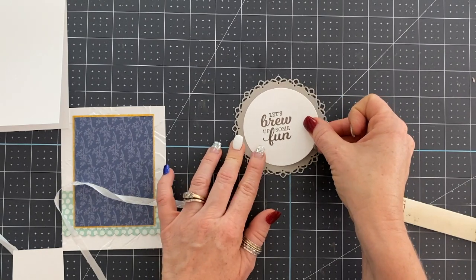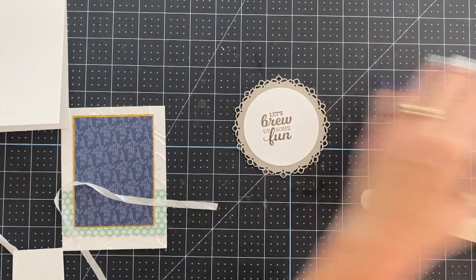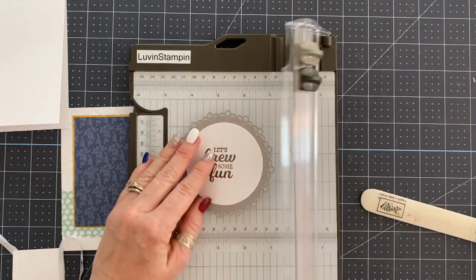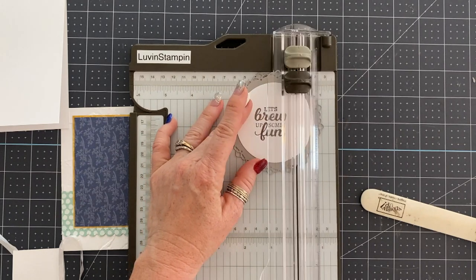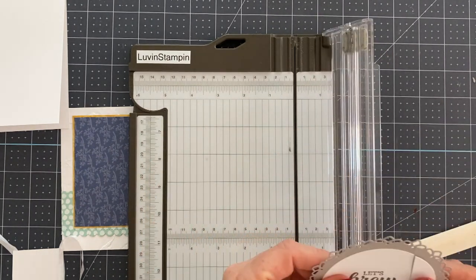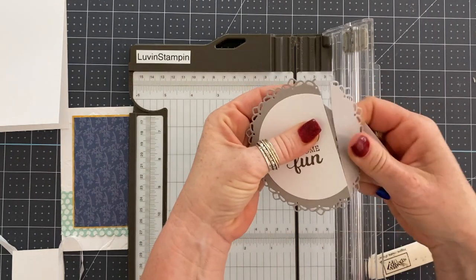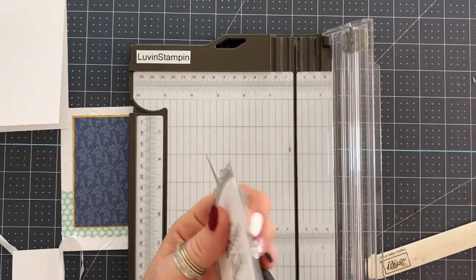I'm layering — you saw I stamped in gray granite — I'm just layering this circle die down onto one of the Encircled Beauty dies, which are gorgeous by the way, one of the die sets I showed you in the beginning. Now I'm just going to trim this edge off in order to add it to my card.